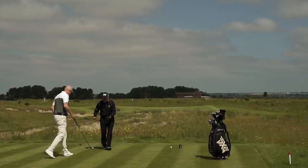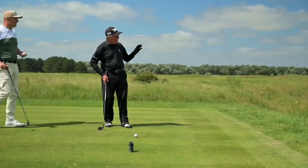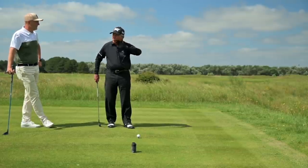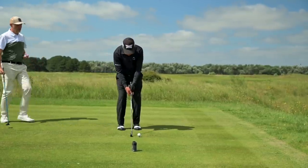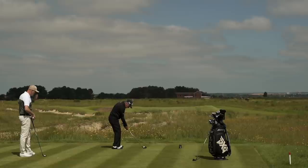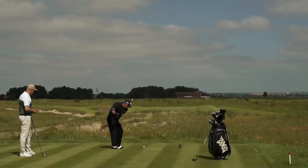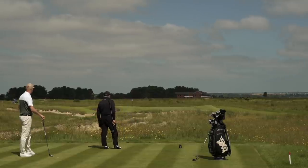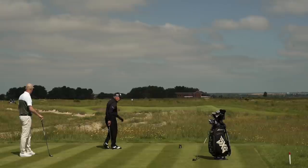So now I'm going to take a 6-iron, because for my liking, even though it's putting for a birdie, the ball went a little high. So I'm going to take a 6-iron right low down like this, and I'm just going to hit a little chip shot with it. See how low that went? Just a little chip shot, right in the middle of the green.